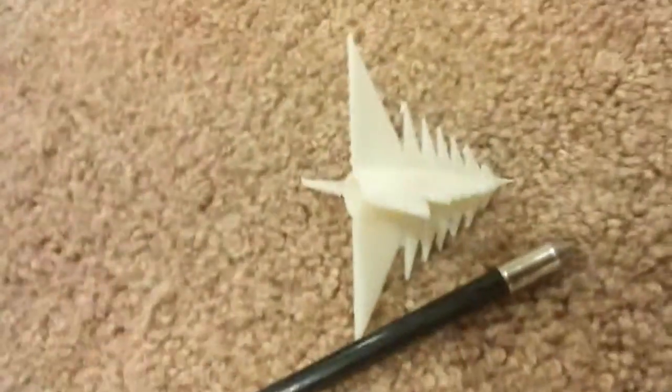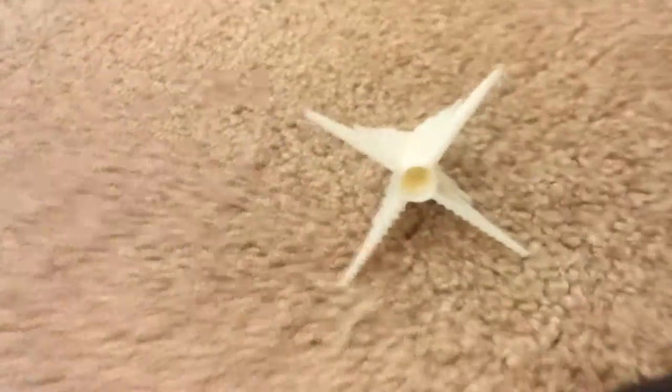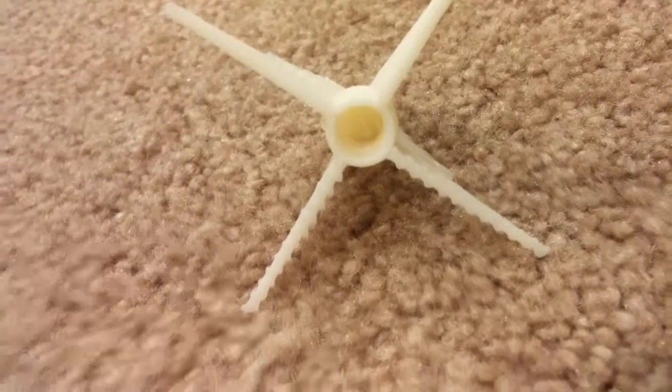Opposed to a very dull, much smaller tip, this one is much bigger. It pops right on, and it should fit pretty well and go into the box really well as well. So let's go test it out, guys.